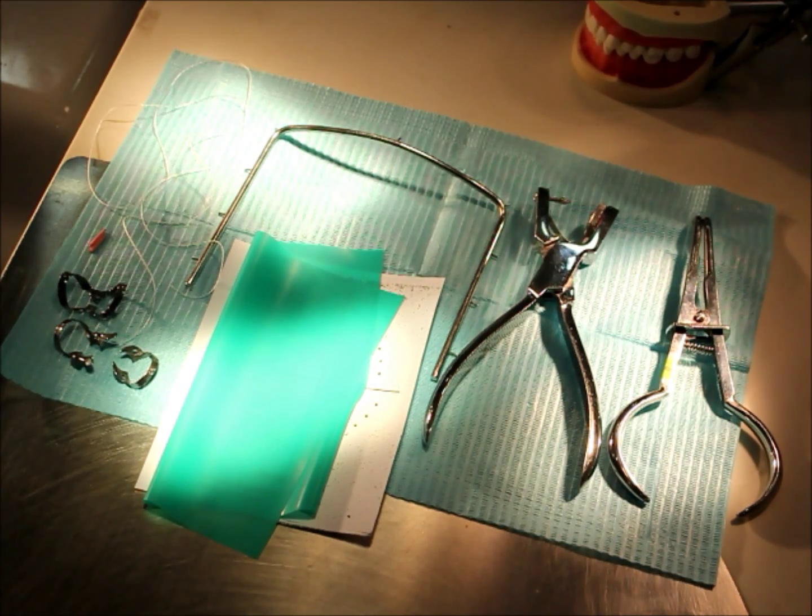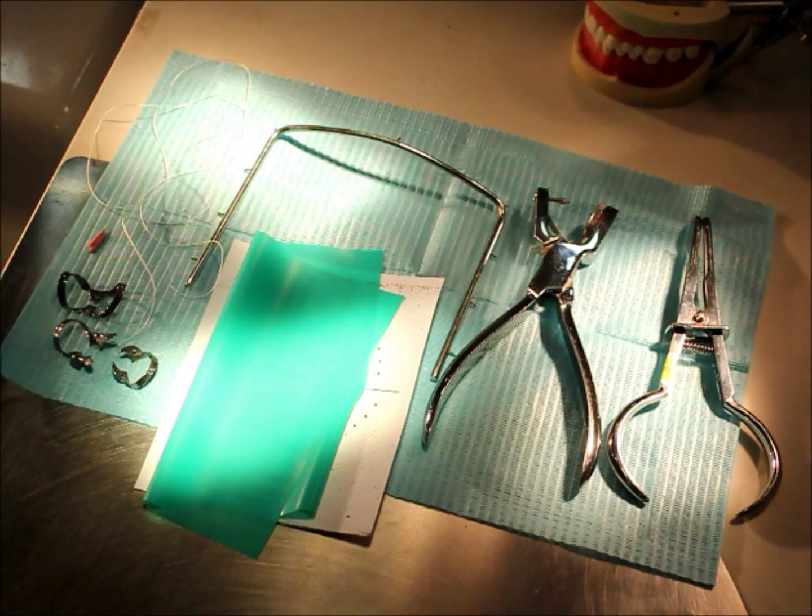As-salamu alaykum. Today we are going to do an MO class 2 cavity preparation and we will also demonstrate amalgam placement.